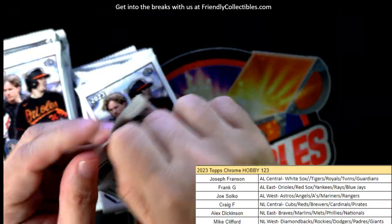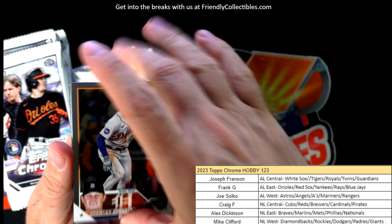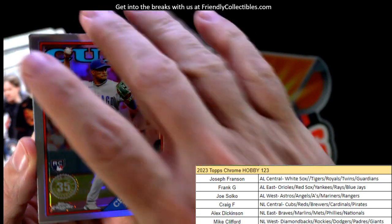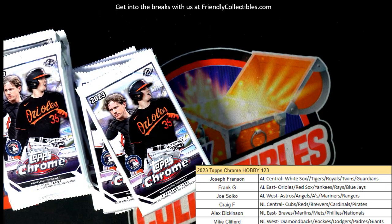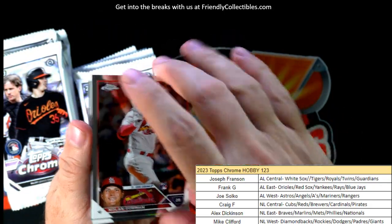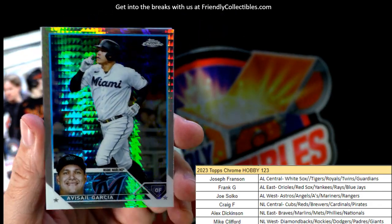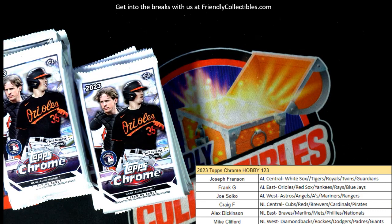Good luck to everybody in the break — Joe Bob, Frank, Joe S, Craig, Alex, and Mike — good luck to you guys! Spencer Torkelson — that's a good way to start. Christopher Morell, 35th stamped rookie card refractor — that's always good to see. Craig F, that's coming out to you. Pete Alonzo — I'm trying to find the Pete Alonzo PCers, man. We had so many Alonzo collectors last year. Garcia here, nice little parallel — nothing too crazy.